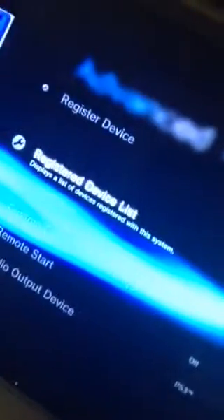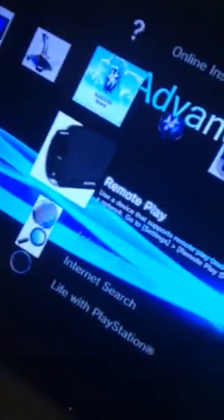Now because I have already registered a device, I'm just gonna show you how to remote play it. Go to remote play over here — remote play.